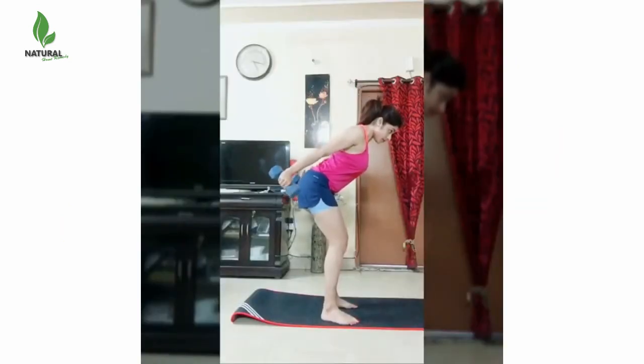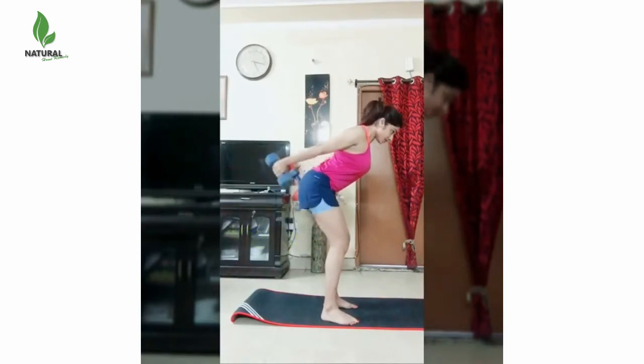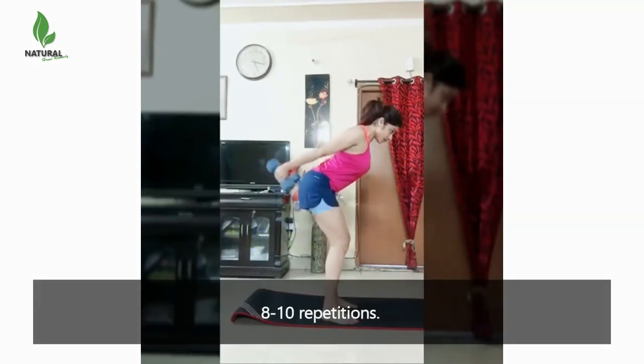Kickbacks. Hold the dumbbell and lean forward while standing up. Bend your elbow, hold your upper arm stationary, and lift your forearm in an arc. Move your forearm forward. Do 8 to 10 repetitions.